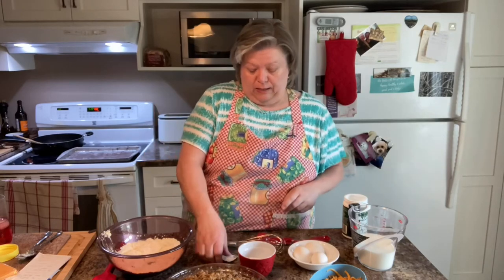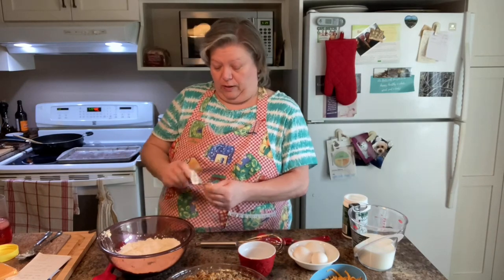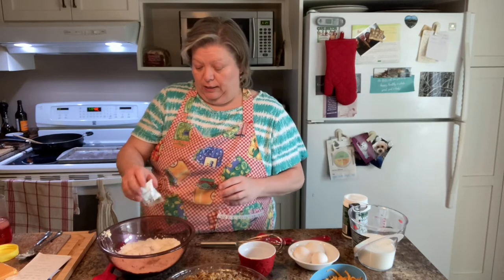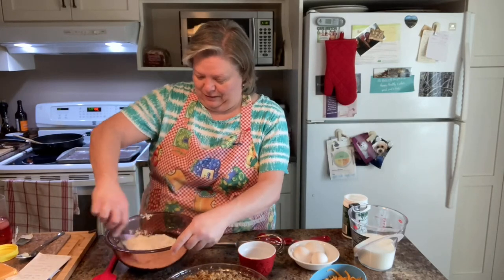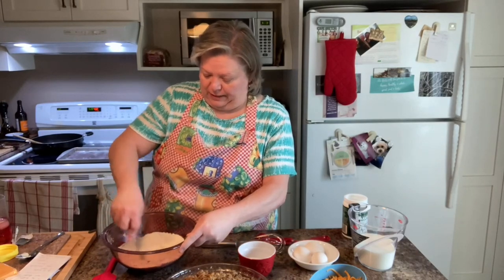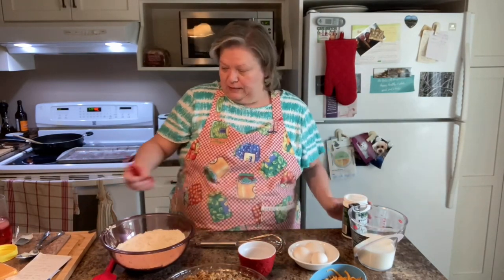That's our one cup of Bisquick. Now we're going to add one package of beef Oxo — or if you're using chicken or turkey, use chicken Oxo. That's just to beef up the flavor a little bit. Mix that in and lay it aside.